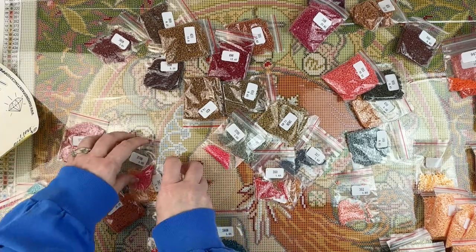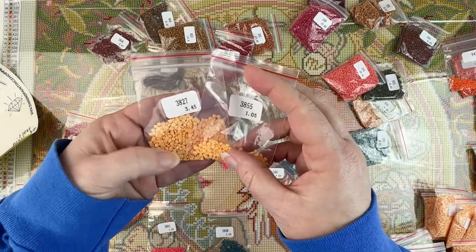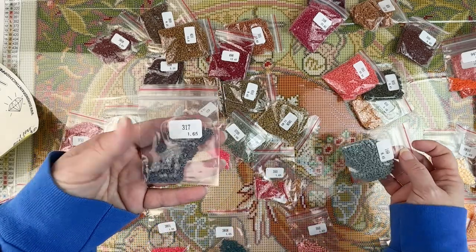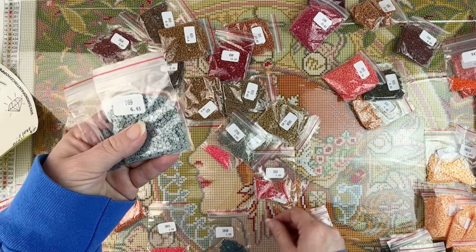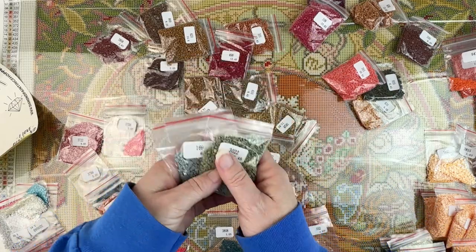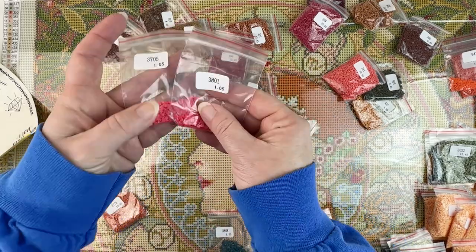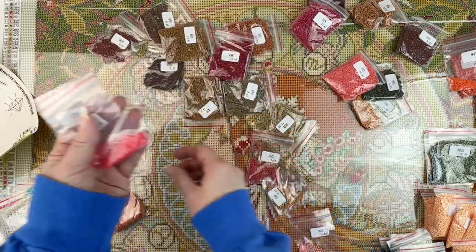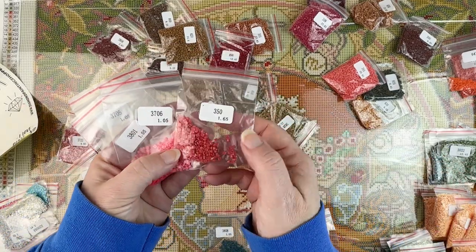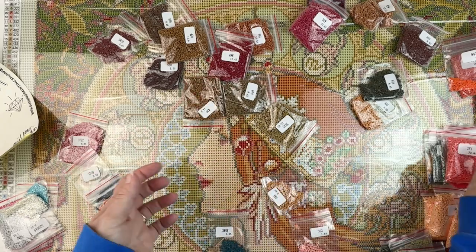Then we've got a couple more — this one is a little bit darker than this peachy color. We've got a dark gray, kind of a slate gray. There's a green that I missed — kind of a sage green. And then some reds: like a berry red, a watermelon red, kind of that bright bubblegum pink, a regular red, and one that is more of a coral.